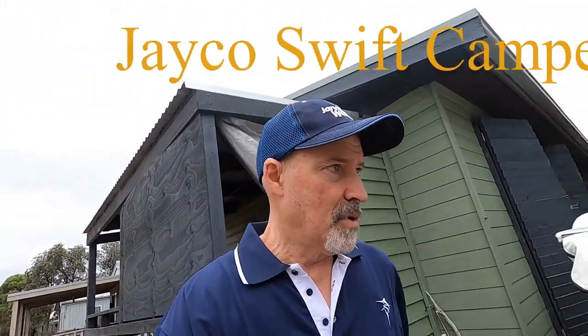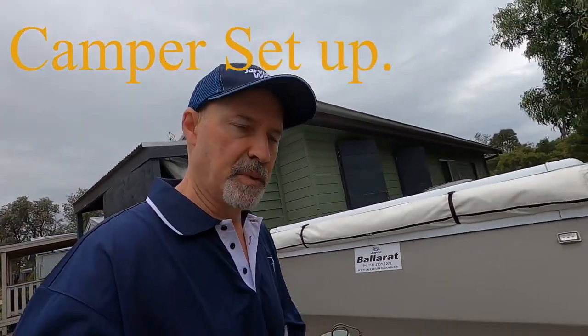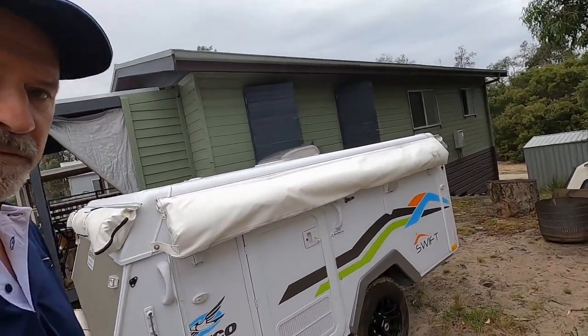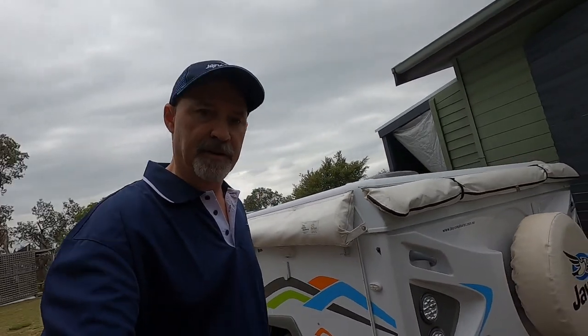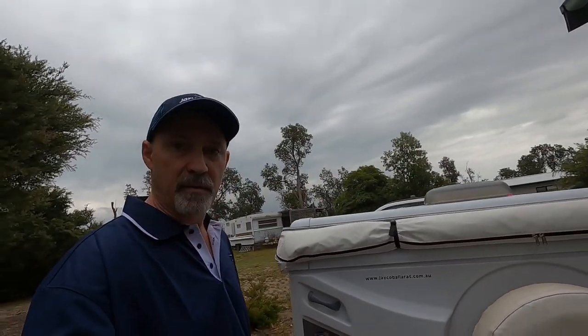Hey guys, my partner Kerry and I just picked up this Jayco Swift, and today I thought I'd do a setup video. It's not great weather but the rain's finished and apparently according to the radar there's no more coming, so let's get into the setup.